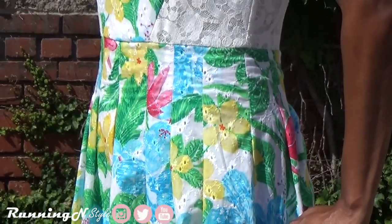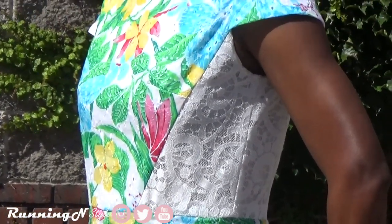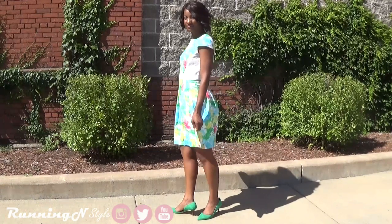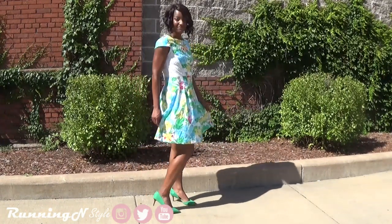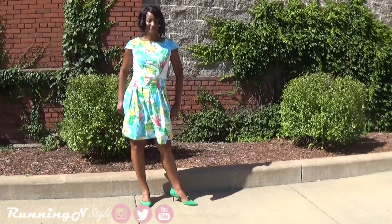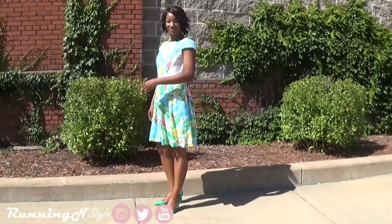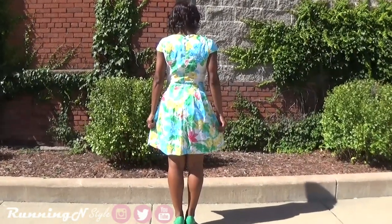Most of the instructions were pretty straightforward. The only step that may confuse you — at least it confused me — is attaching the bodice lining to the skirt lining. They have you attaching the waist of the bodice lining right side to the skirt lining wrong side. I will show you the inside of the project, but here are some more shots of me wearing the dress.